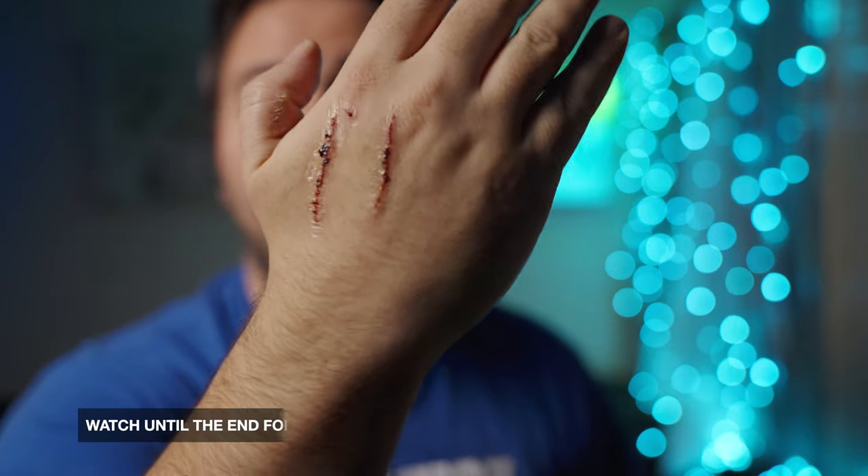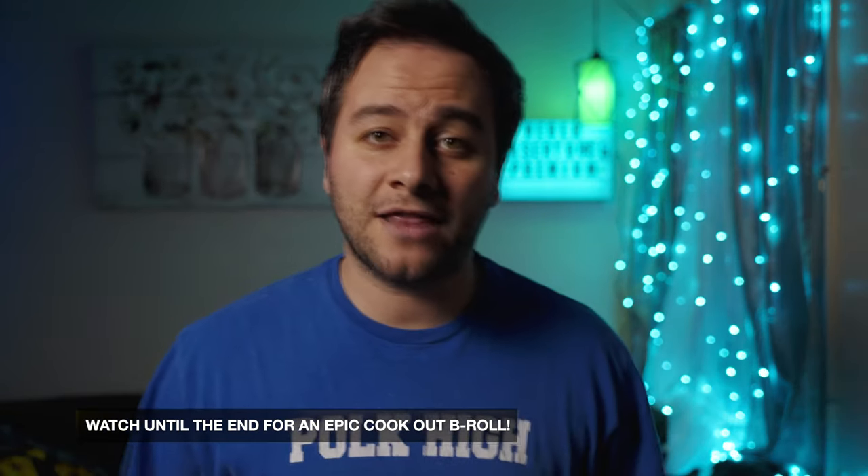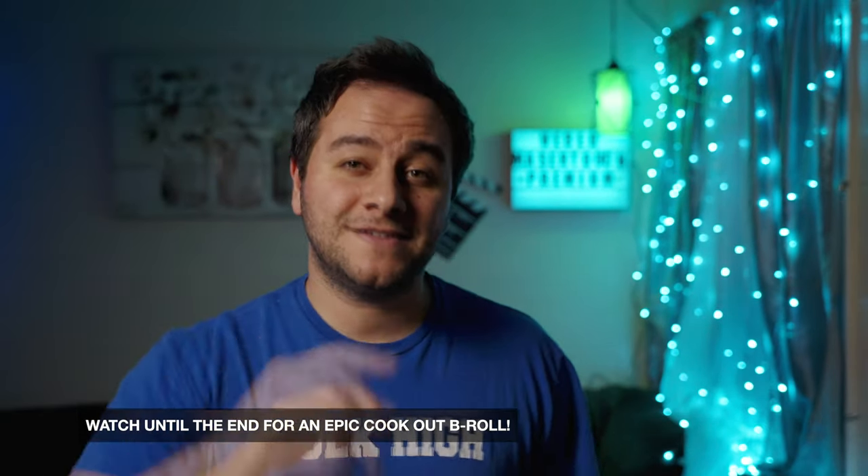Our neighbor's cat got out and we tried to get it back in, but the cat was completely not having it. It looks a lot worse than it actually is — I'm completely fine. We're good to go. Now you guys know what happened, let's talk about the Weber Master Touch Premium.